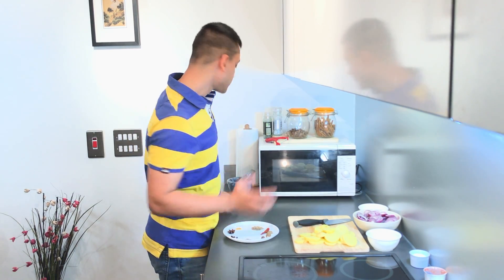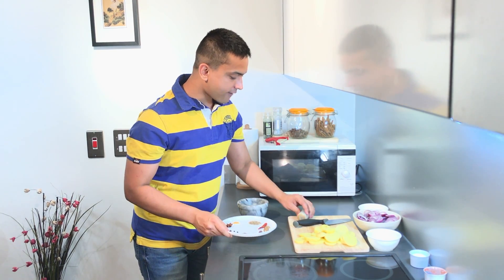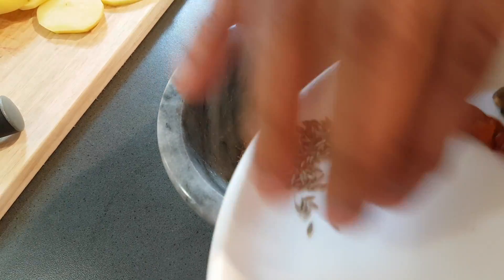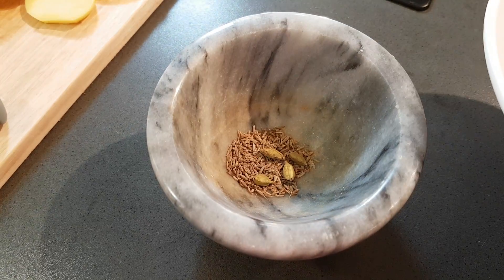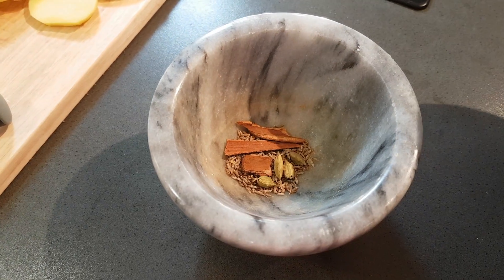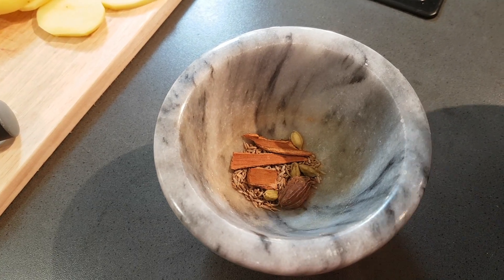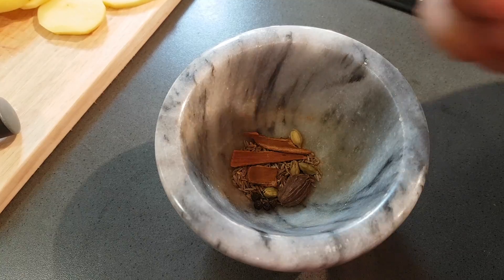Now we just have to prepare our aromatics. I am going to use the mortar and pestle to crush a few whole spices: one teaspoon of cumin seeds, four green cardamoms, one inch of cinnamon stick, one black cardamom, four black peppercorns, and three cloves.